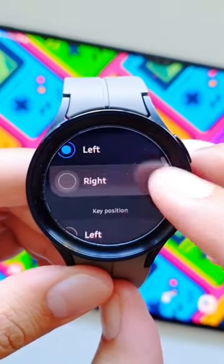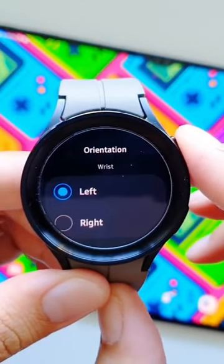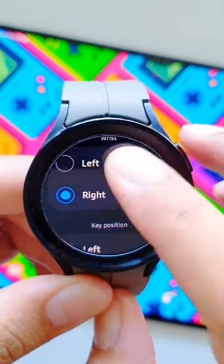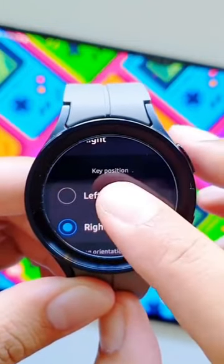Here you get two options: wrist and key position. If you're wearing the watch on the left wrist, you can select left, or if you're wearing it on the right wrist, you can select right. It depends whether you want the buttons to stay on the right as well, because if the watch is on your right wrist the buttons will be on the right.